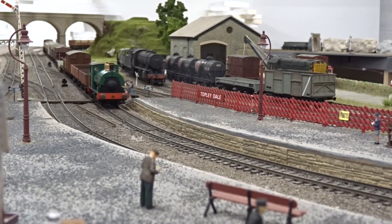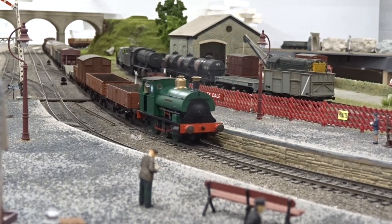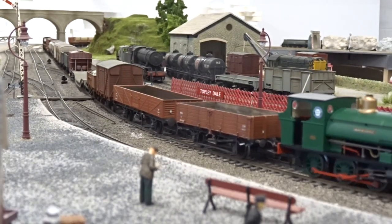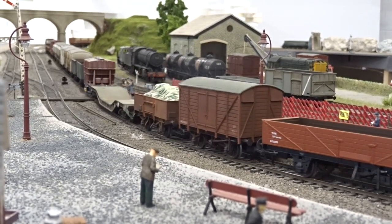Our sample was soon put to work on Hornby Magazine's office test track Topleydale, hauling a long rake of 30 wagons, which it handled without issue, thanks in part to its weighty construction, and proved to be a smooth runner throughout the speed range.